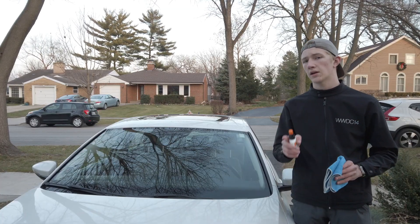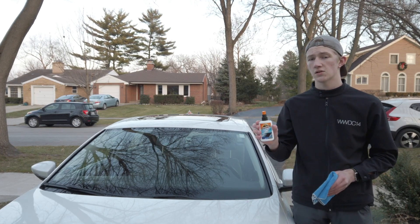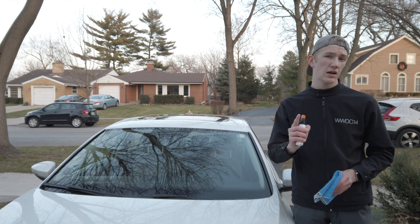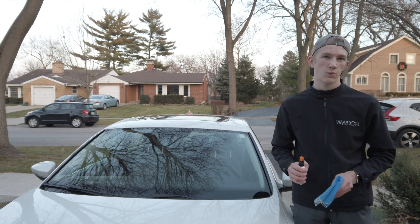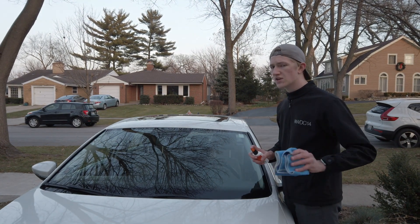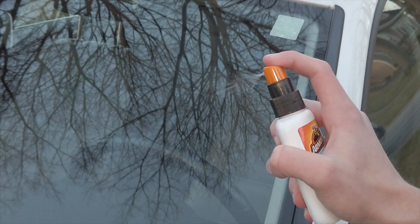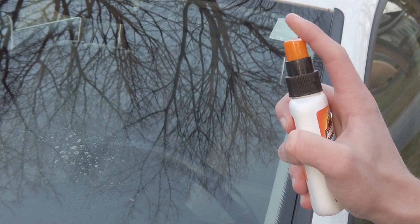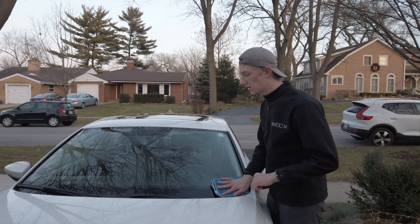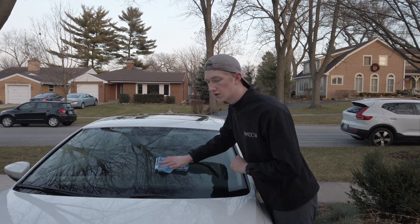Now that you're done clay barring and using your quick detailer, grab your glass cleaner. I use Armor All Ammonia-Free Glass Cleaner because it's good for your windows and it won't harm tint. Most people use Windex, but Windex will actually leave streaks and ruin tinted windows. Grab a microfiber towel, spray all around your entire window, and move in an up-down motion across the entire windshield until it's completely dry.